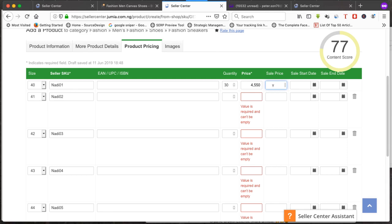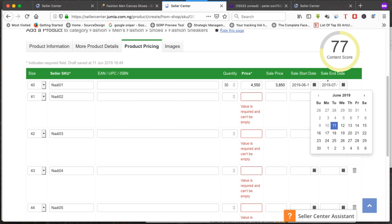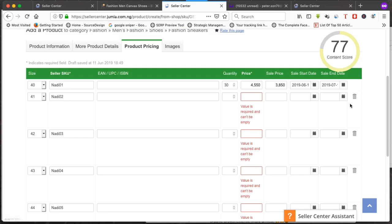For pricing, enter the original price — let's say 4,550 — and a sale price if you're running a discount, for example 3,850. Set a start date for the sale and an end date — let's say July 11th, about one month from today. If this is your regular price and you want it to run long-term, just extend the end date to whichever year or month you want.